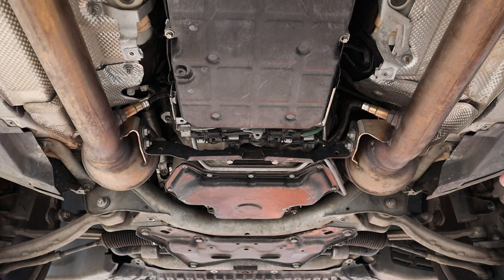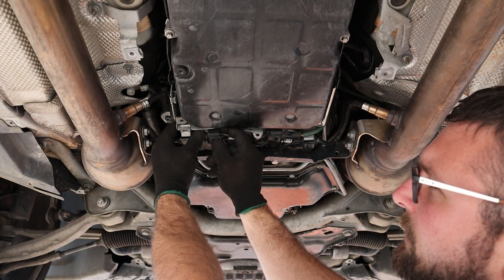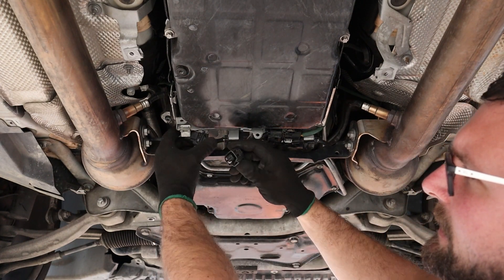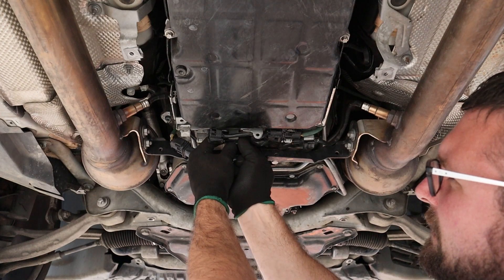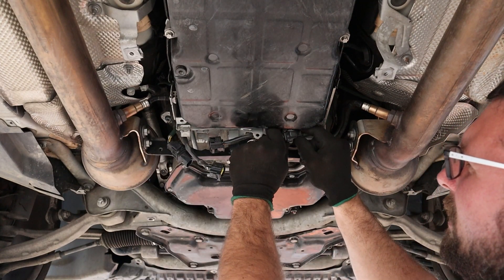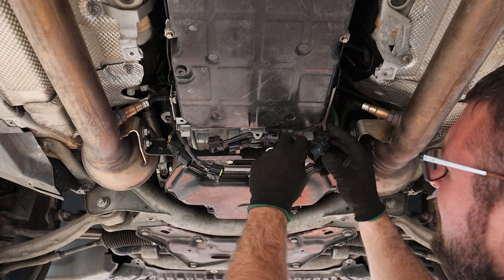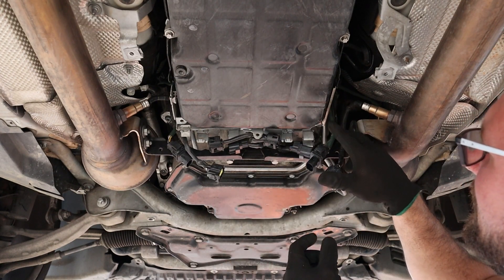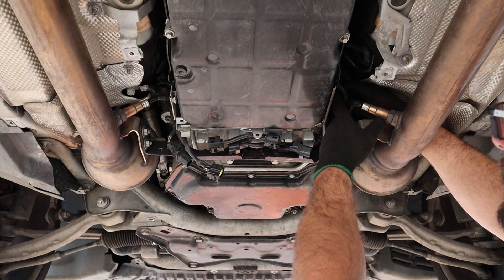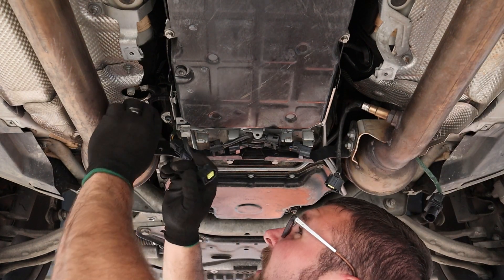Next we're going to work on getting the exhaust off. We have all of our O2 connections here, so let's go ahead and take those off. You just kind of push on this clip and wiggle and pull down. Once they come down, push on these black plastic clips and they kind of come out — wiggle them down, push there, pull them apart. We're going to do all four of them. Make sure that these wires here — there are some clips up on the side of the transmission — go ahead and make sure the wires are free from all of those little clips.